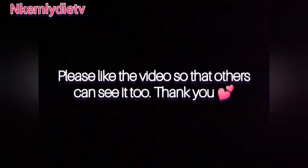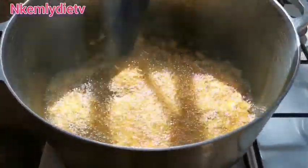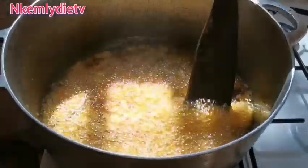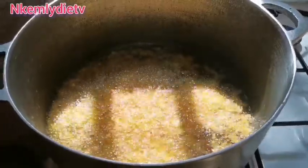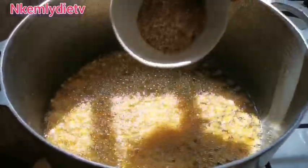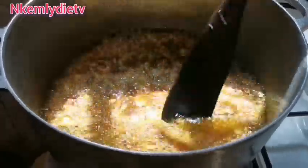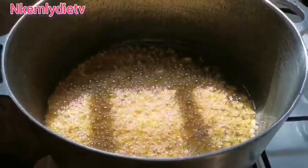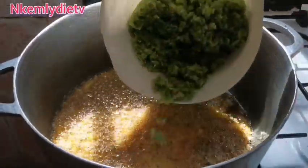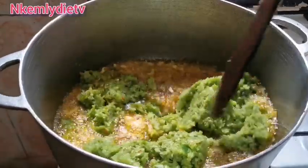Please like the video so that others can see it too — thank you! So now we begin by frying our chopped onion, fry it for about 30 seconds. Then put a little bit of crayfish into the oil and fry that for about 10 seconds, then put in the blended bell pepper and stir.